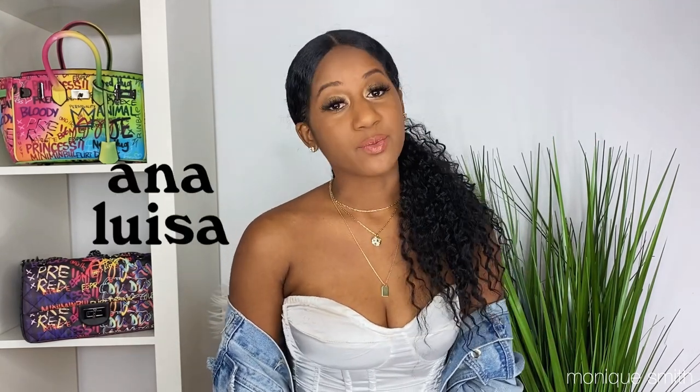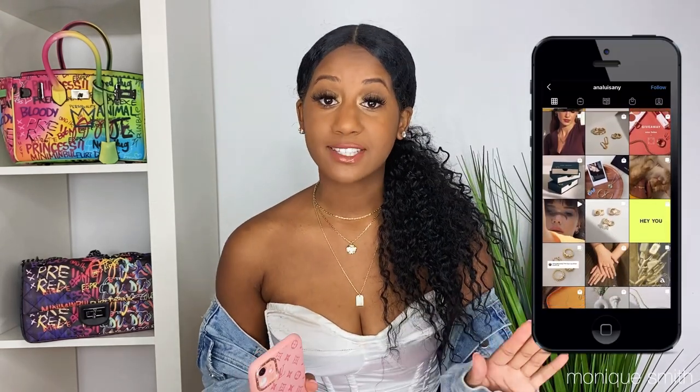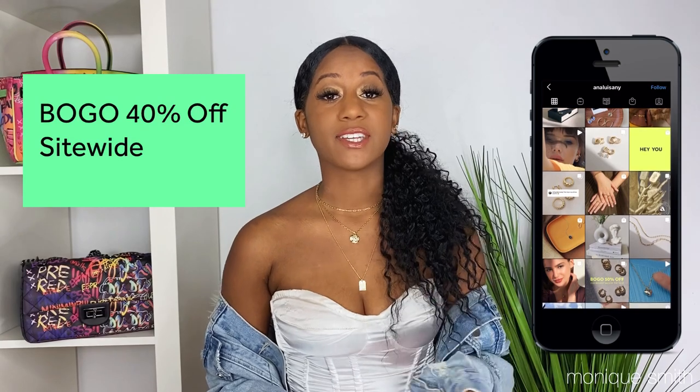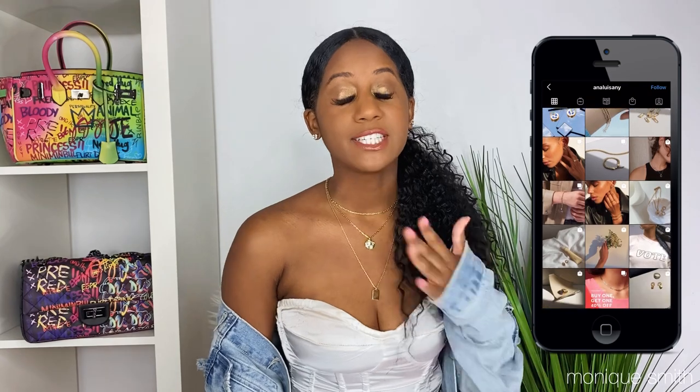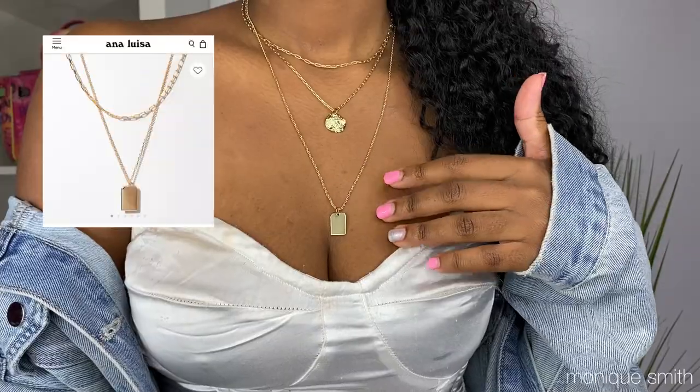This video is also in partnership with Anna Luisa — they sent me these beautiful gold necklace pieces. They're doing a huge holiday sale right now: buy one, get the second one 40% off. So if you have any gifts to buy, you can buy one and get a second one to layer, just like I did here. They're an amazing brand, sustainable and environmentally friendly, with prices as low as $39, and the quality is so long-lasting — they don't tarnish at all.